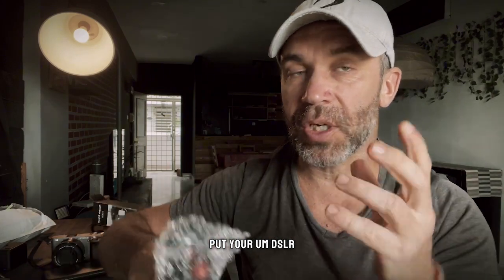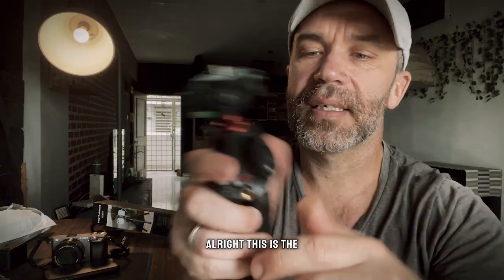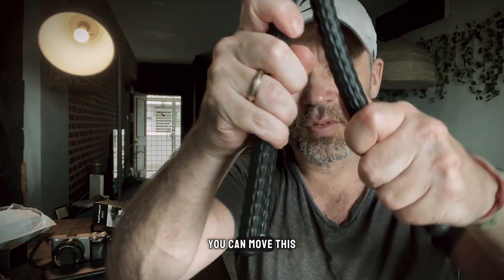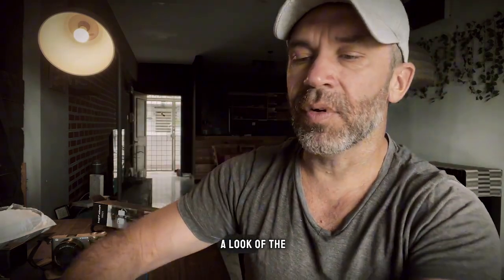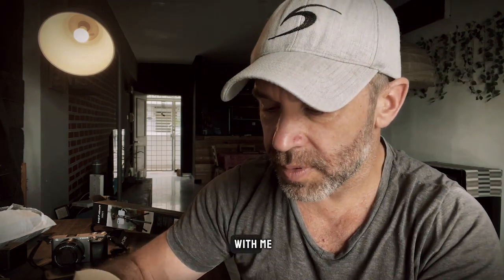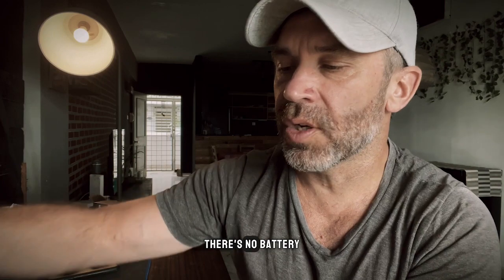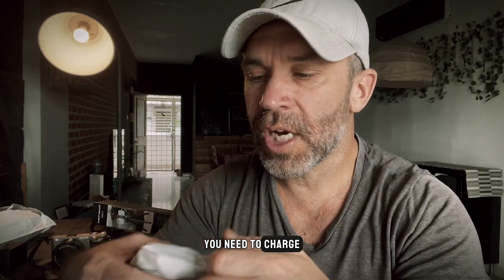Apparently you can put your phone, your GoPro, and also your DSLR camera on it. It looks pretty strong and very steady — it's not lightweight. This is the tripod and you can move this part here. Let me have a look at the light as well. You need to charge the light — there's no battery, nothing else in the box.